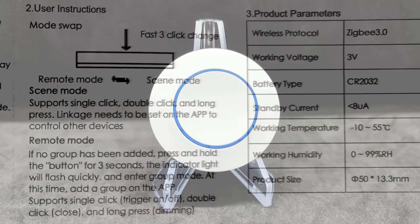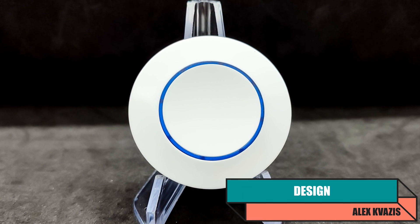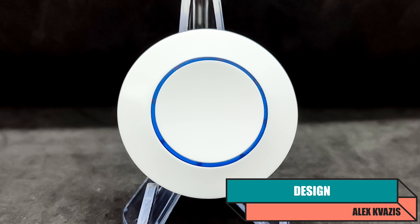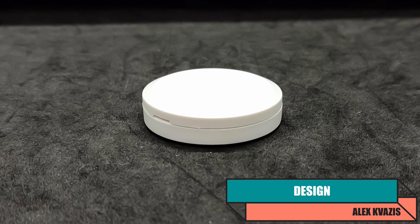The button has a classic round shape. Only the central part, highlighted by a blue circle, can be pressed — not the entire top surface. The thickness is just 14 mm, thinner than most analogs.